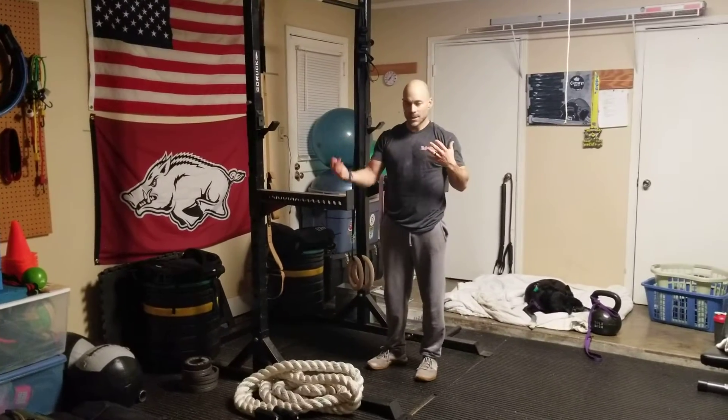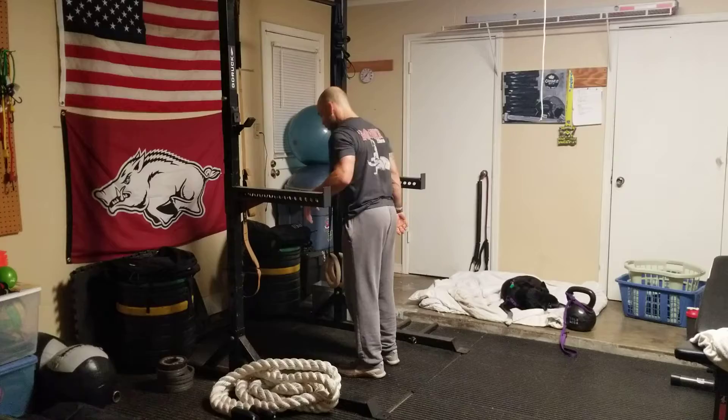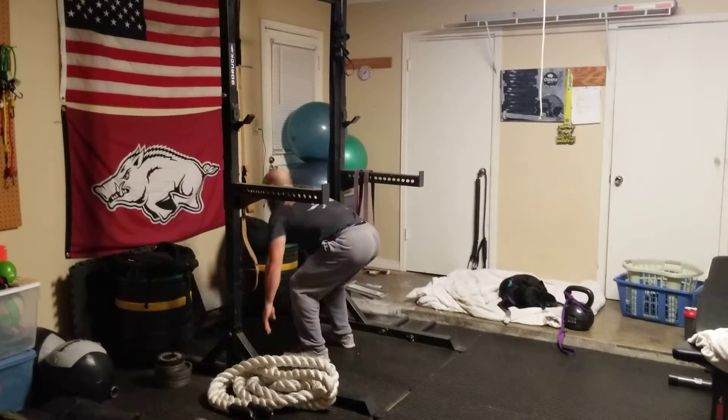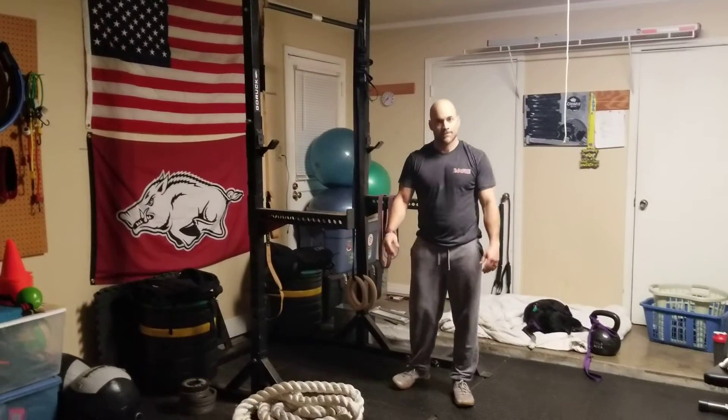But truthfully, this is an explosive movement. I'm going to use the momentum of myself coming up, jumping from the ground, and pulling myself into the pull-up. That's it.